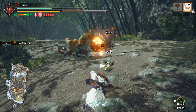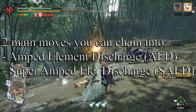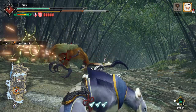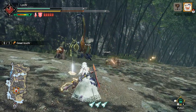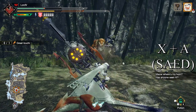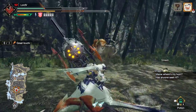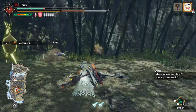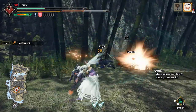I would definitely recommend working on timing this before moving on to the follow-up moves. As far as the follow-ups go, there are two main moves you'll be chaining your guard point into: the Amped Element Discharge, or AED, and the Super Amped Element Discharge, also known as the SAED. Upon performing a successful guard point, you can go directly into either of these moves with no additional combos necessary. When you perform a successful block using a guard point, you can immediately press X and A at the same time to go into your SAED, which will look something like this.